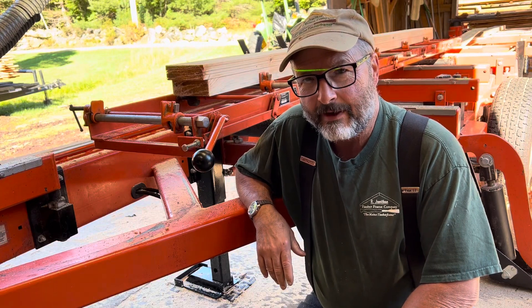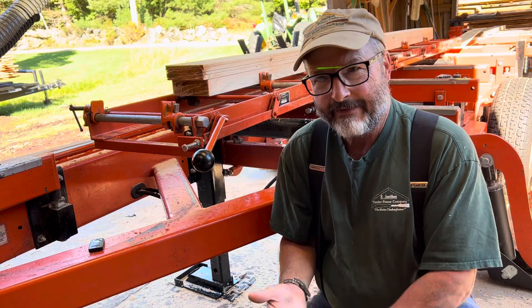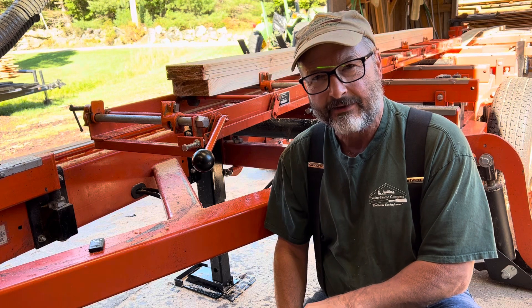Hey guys, it's Rich from Argemathan Timber Frame Company, Maine Timber Framer. I've been making some clapboards with a Wood-Mizer jig. I had to figure out a few things myself. I've watched a bunch of videos and there were a few questions that were unanswered.